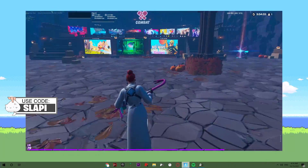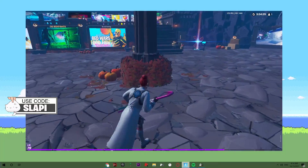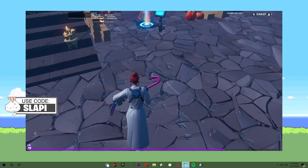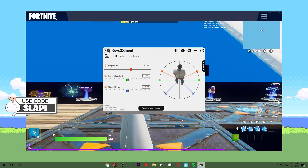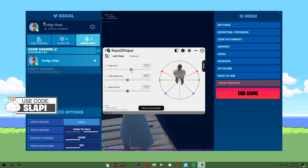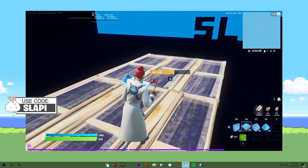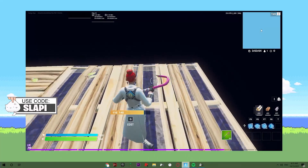Now I need to see how high we can put the diagonal up and the diagonal down — I'm not sure how the diagonal down works yet. I'm gonna set the diagonal up to the highest possible value. Okay, if you set it too high, it won't let you do the movement correctly, as you can see.